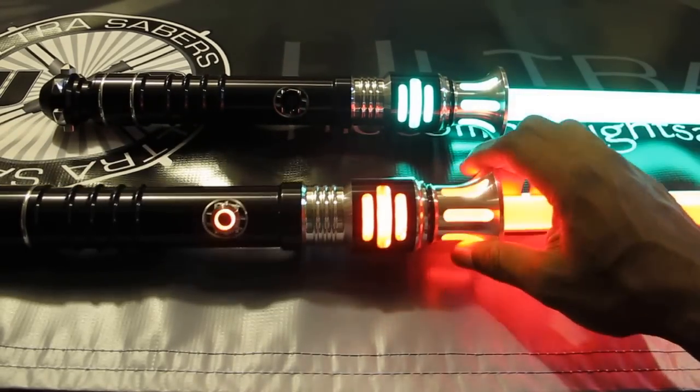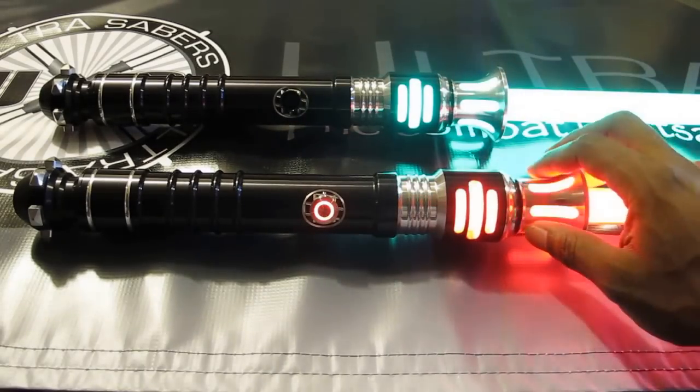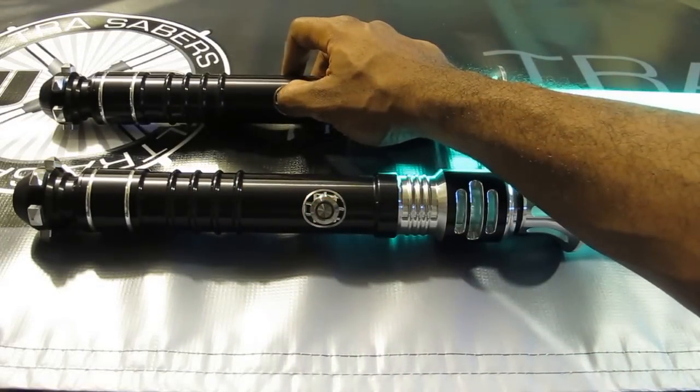Just want to give you guys a good look at both so you can see what the Scorpion looks like with an AV switch and without the AV switch.